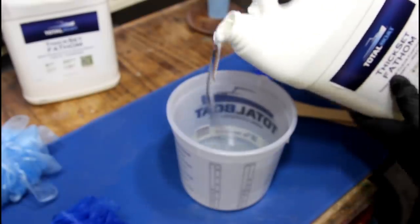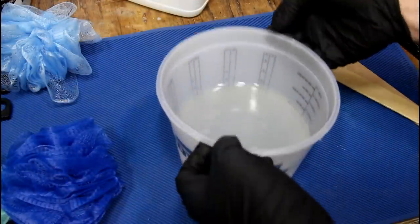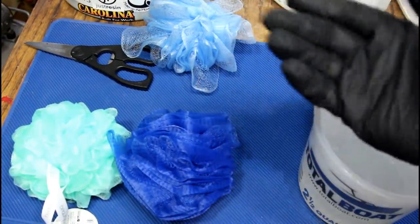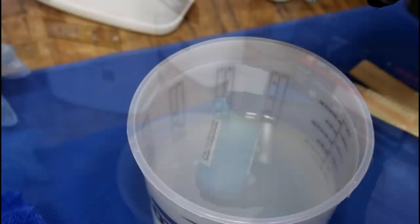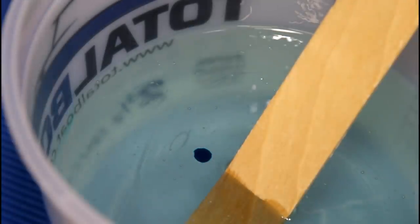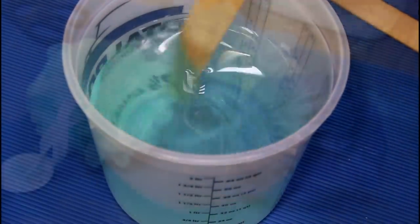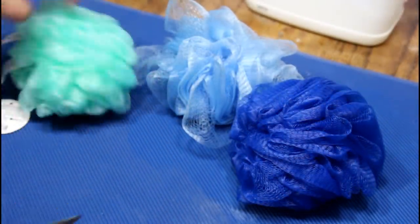We're going to put in two parts resin and one part hardener. This has been sitting in a warm water bath so it's nice and easy to work with. I don't want to cast a clear resin because all resins yellow over time, and with these colors I thought it might be fun to make an oceany bowl. I've got this turquoise here, so we'll just start with a couple drops — that was five drops — and you just get a nice pale look. I've got a dark blue, a light blue, and a seafoam.